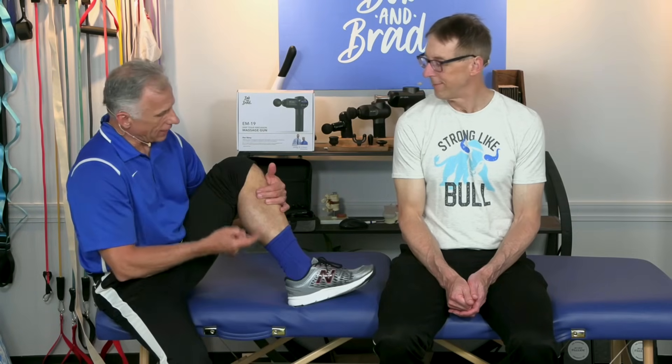Bob, summer is here. That means increased activity — people are out and moving — and along with that, some aches and pains. And this is about the common calf strain.